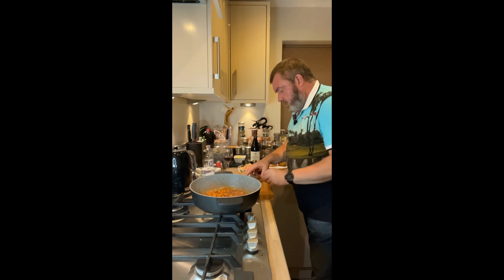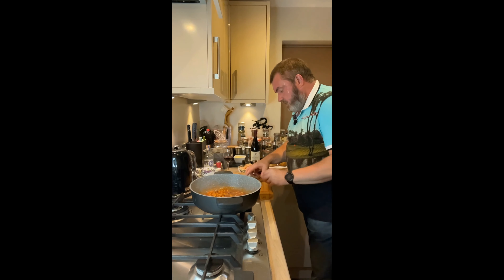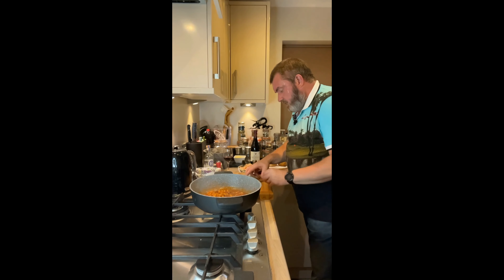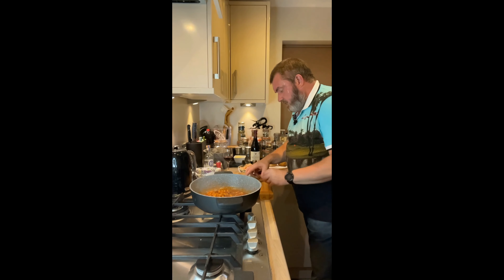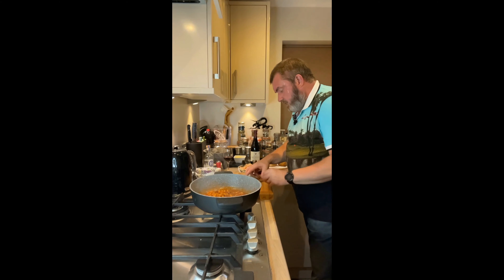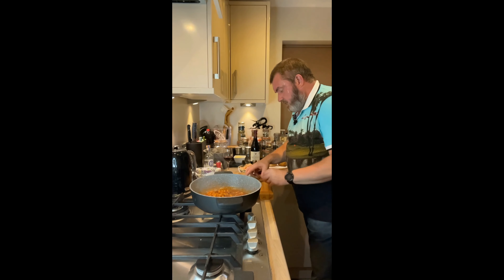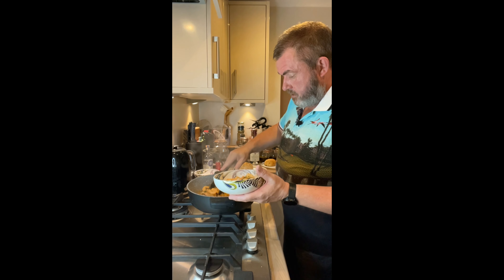The prawns are going in and we're just going to mix that through - if you had the right sort of pan you could toss it. I'm just going to give it a good old stir around and let the prawns finish cooking off. Then we'll remove the prawns into our serving bowls, split them into two portions, leaving the sauce behind in the pan.